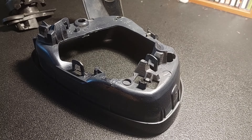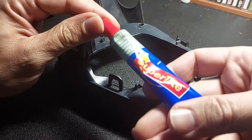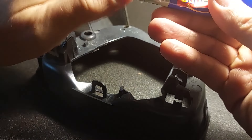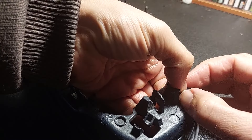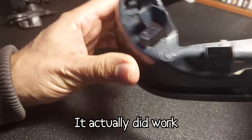First things first — dealing with the casualties of the removal process. I've got my rigid plastic glue and I'm going to slather it on. I don't think this is going to work though, because usually it doesn't.